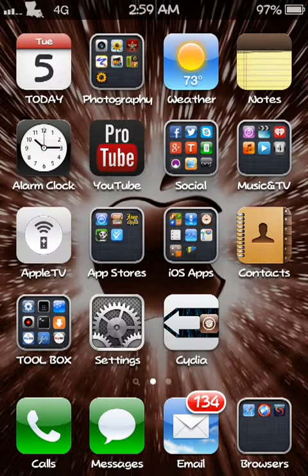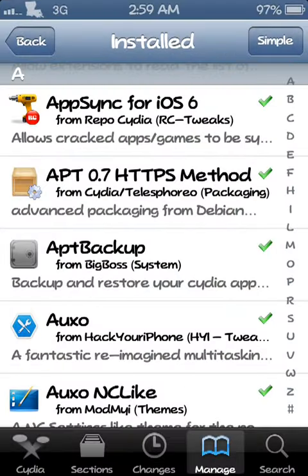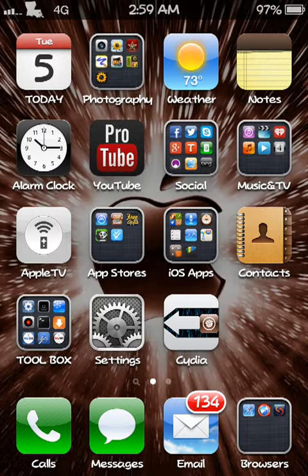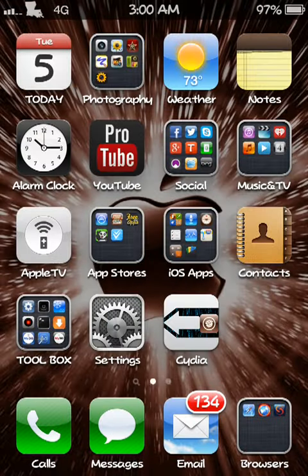Basically it just backed all that up. Now say I have to restore my device and I want to reinstall everything all at once — all I have to do is reinstall APT Backup. Once I get my device re-jailbroken, just go back in here, reinstall it, and come back. It'll recognize which device this is, launch the app, and you just hit 'Restore' — right next to where we just hit 'Backup' — and it'll install everything right back to the way it was. Very useful, very handy.